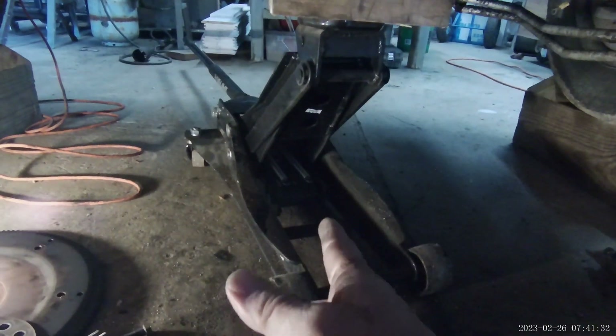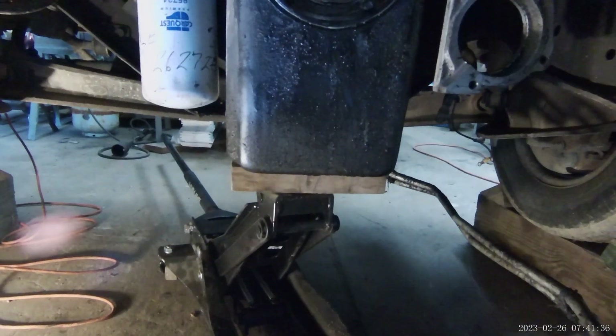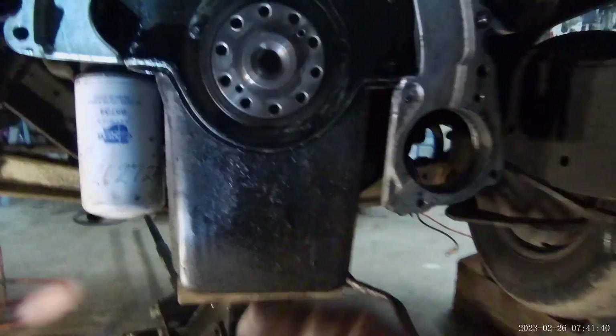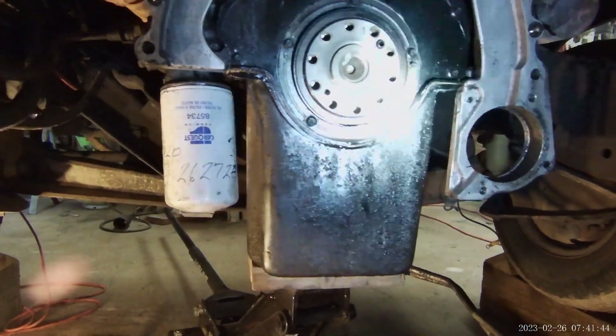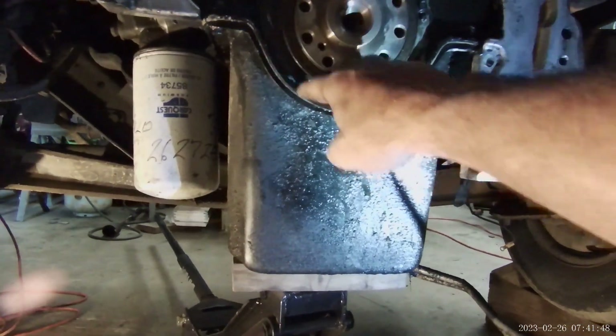I've raised it a little with the jack. I used a piece of wood there so there wouldn't be metal-to-metal contact on the oil pan. Now we have what looks like five small, looks like eight-millimeter bolts in the ring right here.